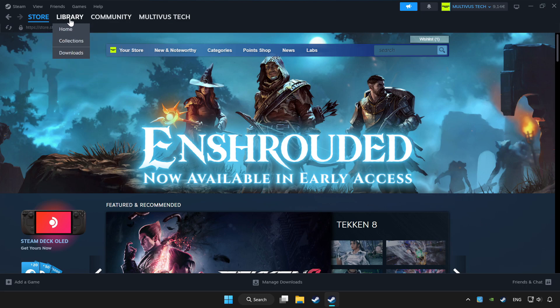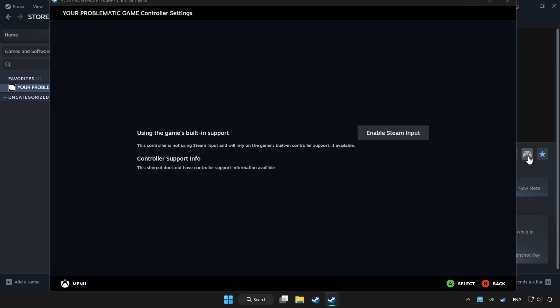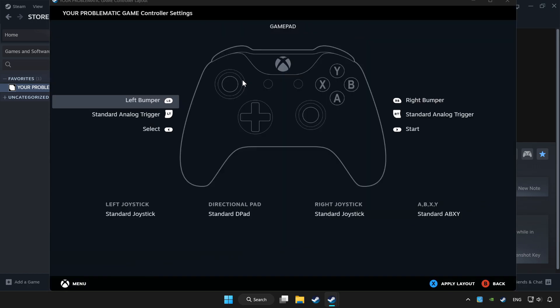Click Library. Choose the game that you want to play with a controller. Click the Controller icon. Enable Steam Input. And choose Gamepad.